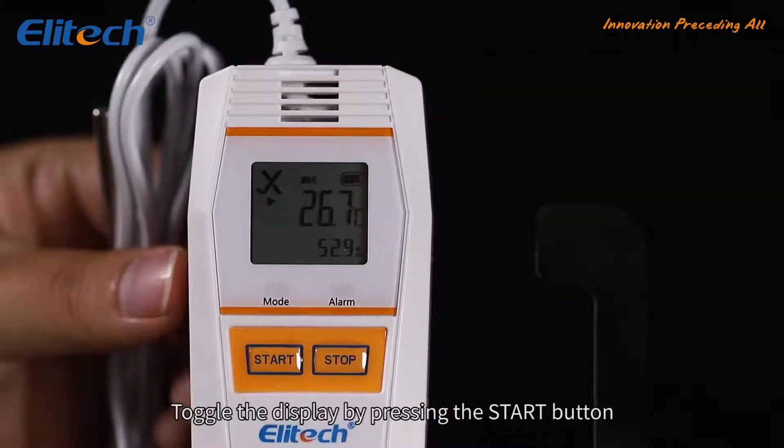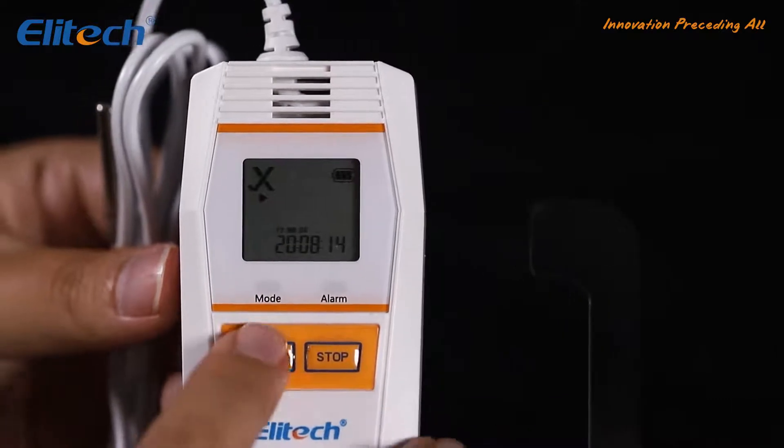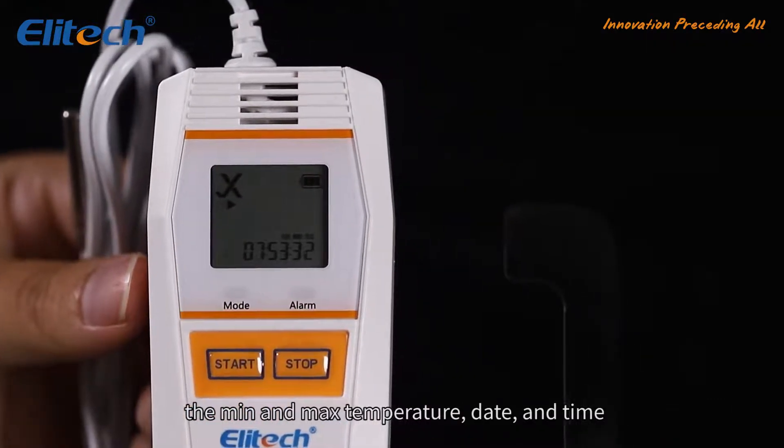Toggle the display by pressing the start button to check the total recorded points, the minimum and maximum temperature, date, and time.